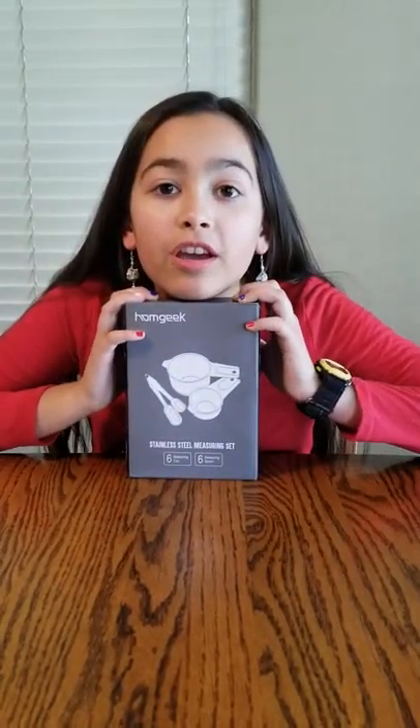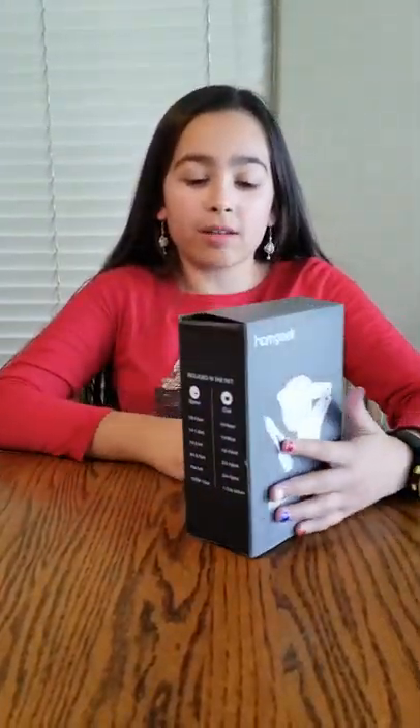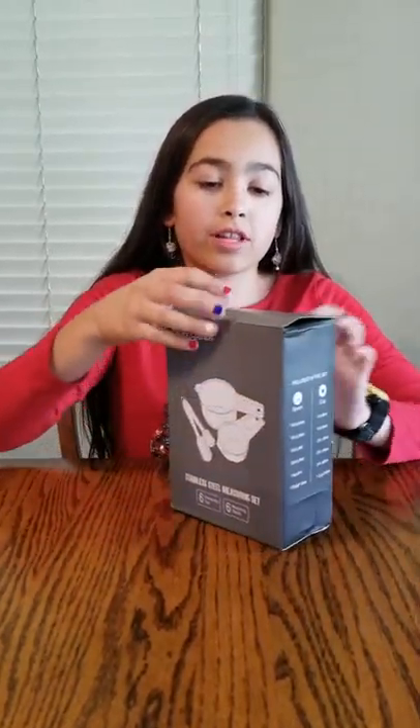Hello everyone, I'm Jade and welcome to another one of my reviews. Today I'm looking at the Home Geek measuring cups and spoons. This comes in a set of 12 — half for measuring spoons and half for cups. Let's open it up and see what's inside.